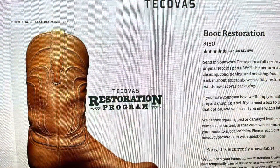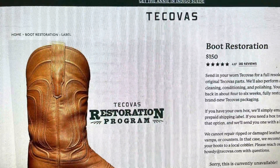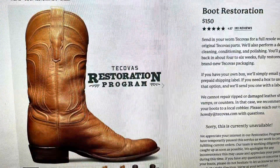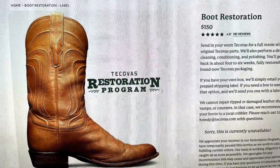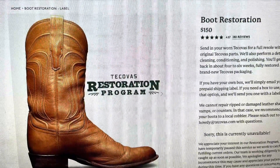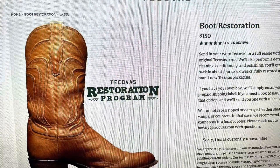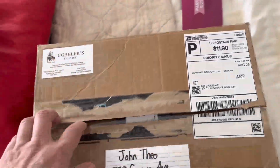So I was incentivized to look locally. I found a cobbler that was local and they did it for $58. They did a half resole, put on new heels as well, and refurbished the boots. I was very happy with the results — the boots are super comfy, and the half resole was all I really needed. The boots came out looking brand new.